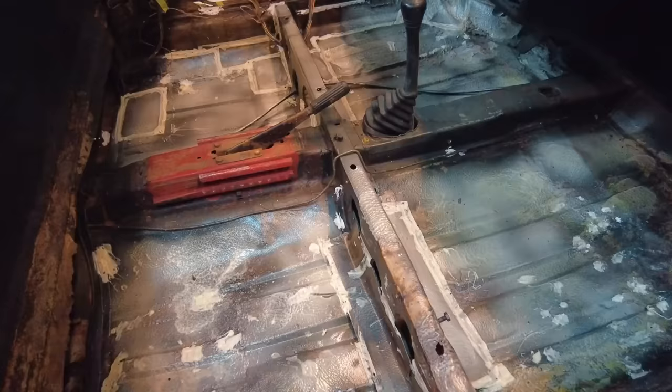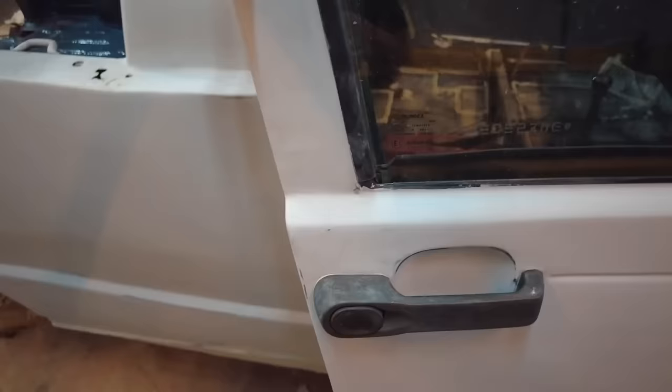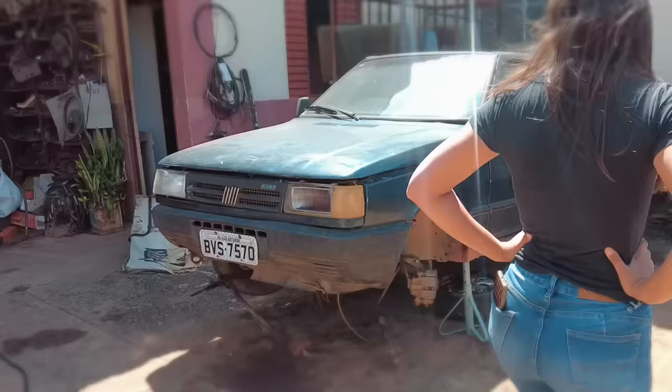No assoalho também ficou muito bom, sério. Eu não esperava que ficaria bom assim de última hora, porque até então eu não tava gostando do assoalho. Agora sim, tá ficando bom. Falta pouco pra gente pintar. Basicamente agora é só isolar ali os vidros com papel e fita, tudo certinho. Passar uns engraxantes nela inteira pra tirar todo pó e gordura. E aí sim, jogar o verde. Gente, eu tô ansiosa pra ver como é que vai ficar essa Fiorino, porque ela veio pra cá feia demais e agora tá parecendo que vai ficar bonita.